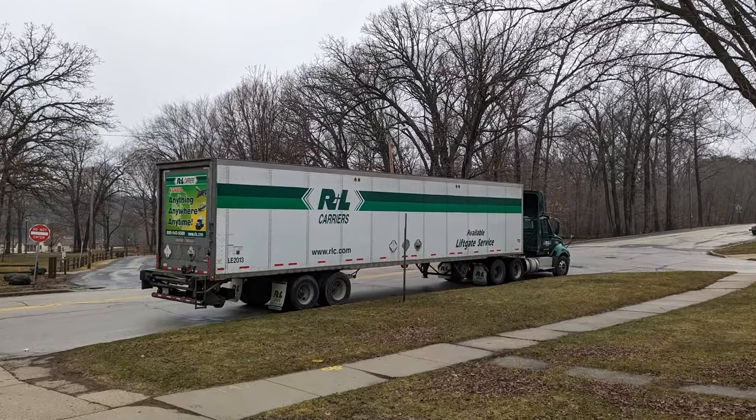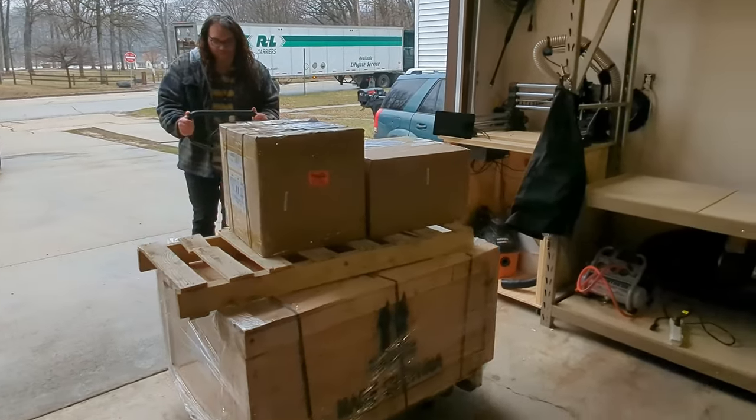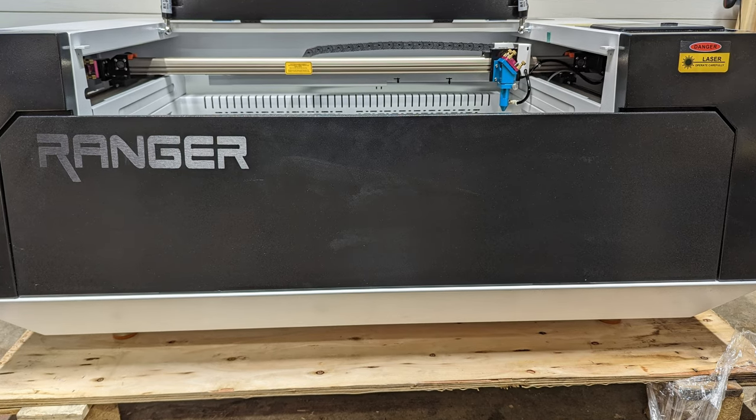Recently a huge truck showed up at my house to deliver a huge machine. I am super excited for this one so let's check it out. My name is Jim and this is the Edge of Tech. Light Object just sent me their Ranger 3 CO2 laser.